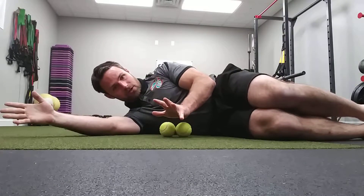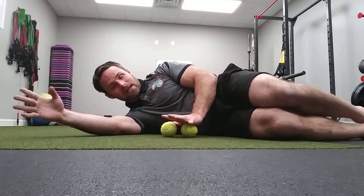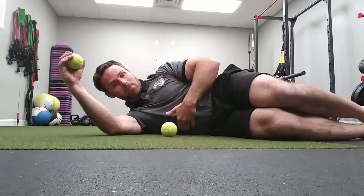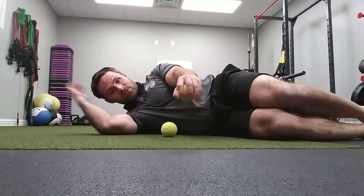This is another option for shoulder CARs. We're going to do the same thing — talk about the same things, but in sideline. I'm not fighting gravity anymore. In this position, I want to press my leg into the ground and I want to press my side into the ground as well, so nothing moves except for my arm.